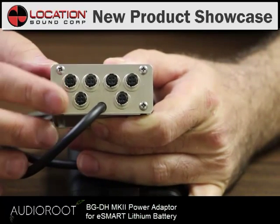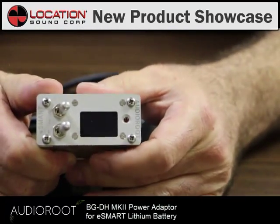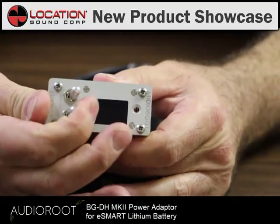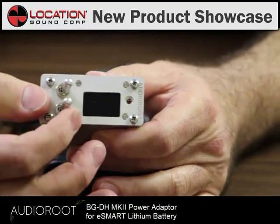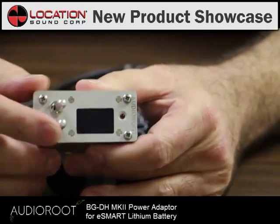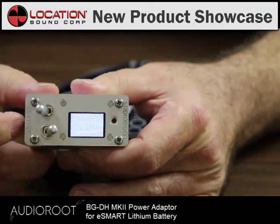Each bank can be individually operated or accessed with a smart toggle switch on the front here. Smart, like the rest of the unit, because you can't accidentally trigger these things. If you want to turn this on, you have to try — pull out on the unit and toggle it over.